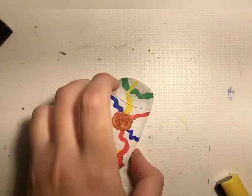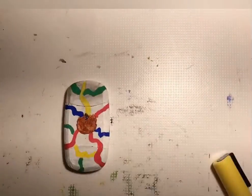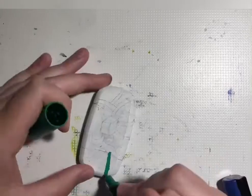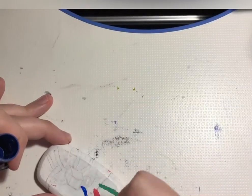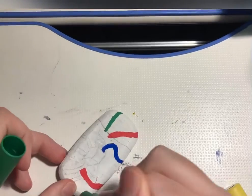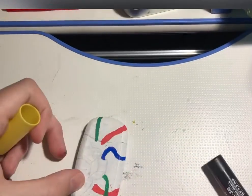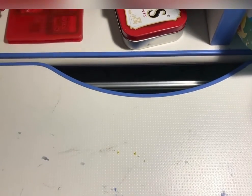Then I did the back, and I kept on accidentally pulling the thing off of my camera shot because I'm a bad YouTuber. Then I did the back and my phone slowly, slowly, slowly fell.